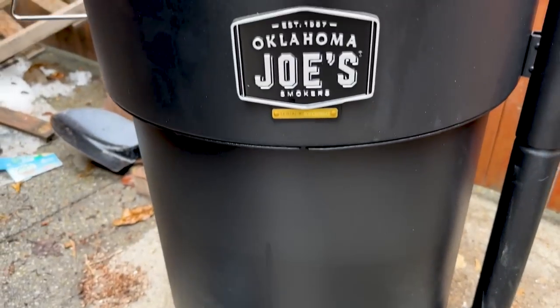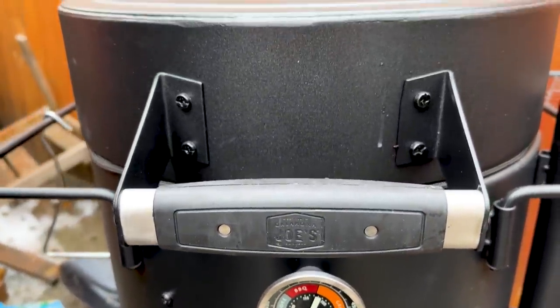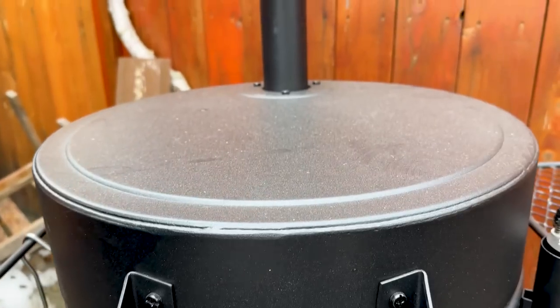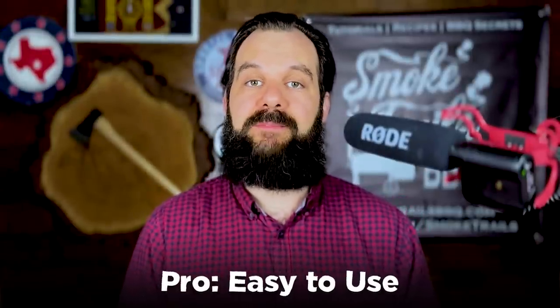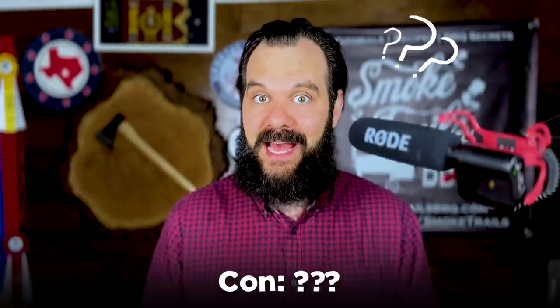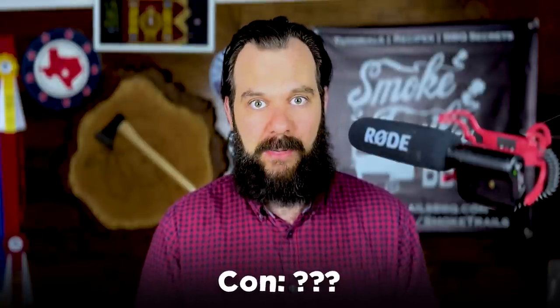It's a lot different than a drum smoker like the Oklahoma Joe's Bronco, which slowly burns charcoal and wood chunks at the bottom of the drum, releasing hot air and smoke up towards the meat and cooking from the bottom up. The upside of a drum smoker is it's extremely easy to use for a beginner — easy to learn and basically set and forget. And the downside? Well, is there a downside? Is there a difference between a brisket cooked on an offset smoker and a drum smoker?